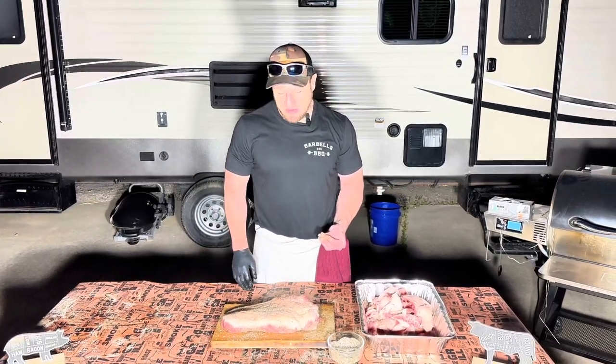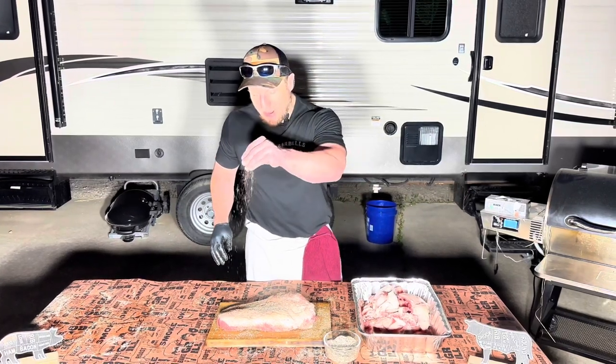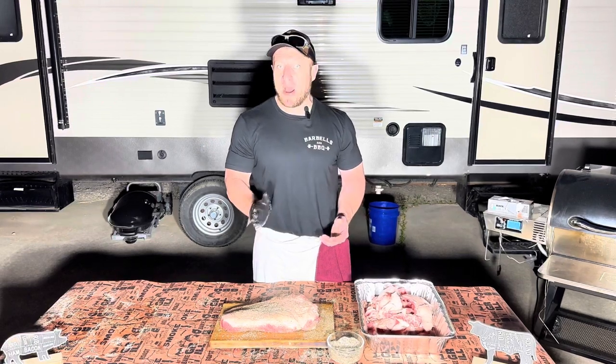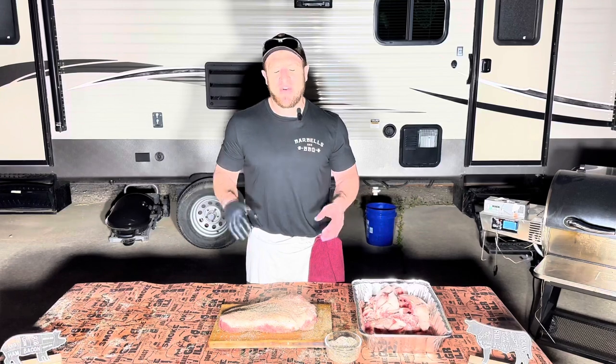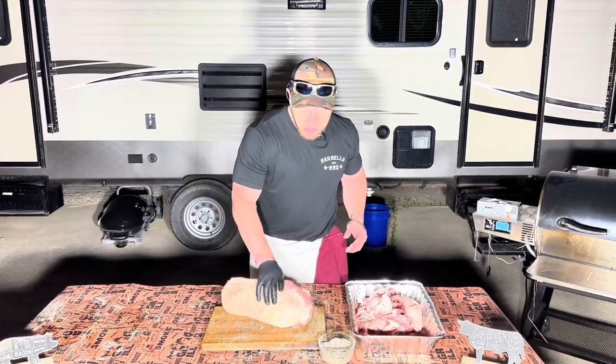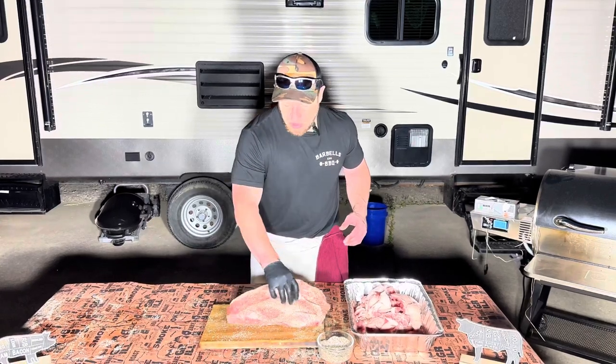Also doing some chicken thighs. Just finishing up seasoning here. My rub typically consists of equal parts kosher salt, 60 mesh black pepper, and then about 20% of that rub is also ground cumin — gives a great aromatic effect. Little secret there. Making sure all sides are well coated.